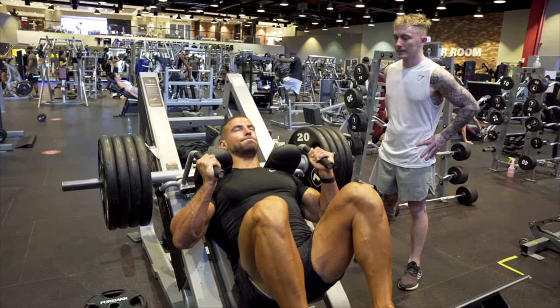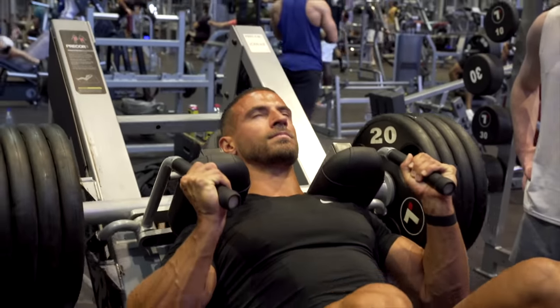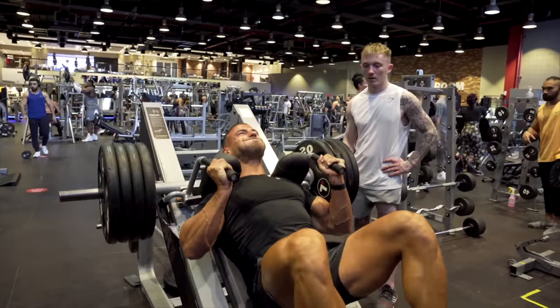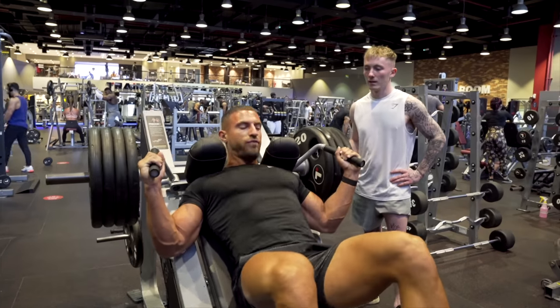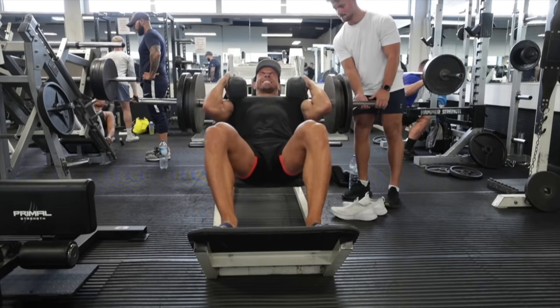The second best quad exercise on my list would be the hack squat. The reason I like this so much is again you can get pretty decent range of motion — most hack squat machines I have used I can go all the way down to the bottom and get a very good stretch and full range of motion when working the quad. Hack squats have a back support so you're pretty much taking your entire back out of the equation, which is great because it allows you to take your quads to failure without risking injuring your lower back. The only downside is that at the top of the movement there isn't a huge amount of resistance, so if you add bands to the hack squat it makes it a hell of a lot more efficient.